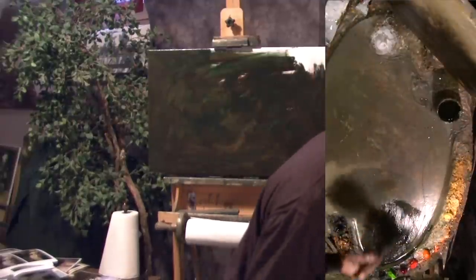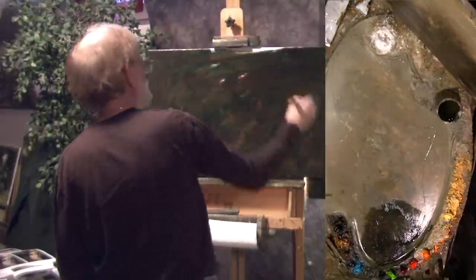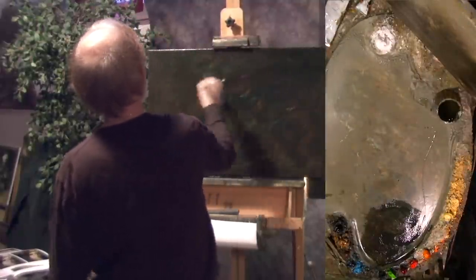I'm mixing my pale drying oil into this mix so I have a nice flow to the coverage, and that will also help when I start wiping off.